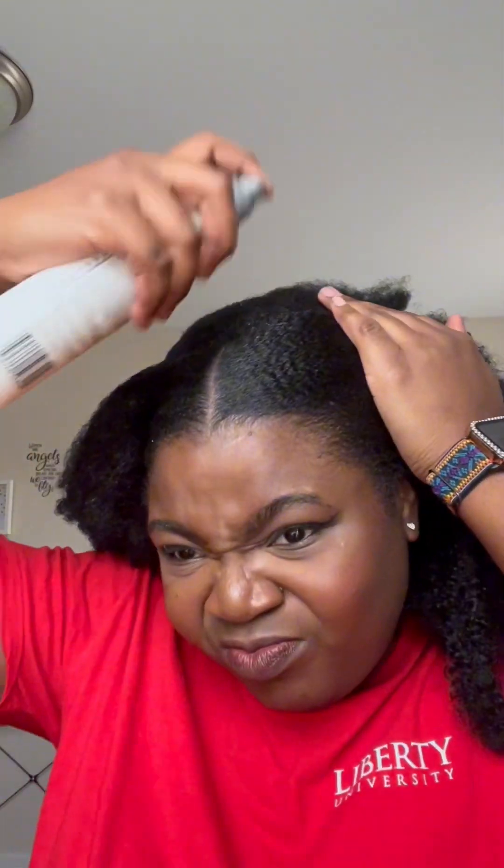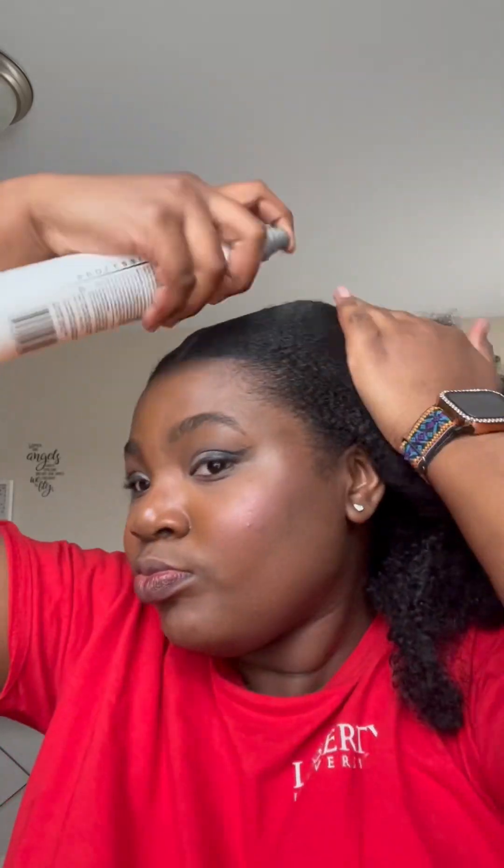I'm going to go ahead with some Suave oil spray just to hold down the hair a little bit more, and of course some mousse just to give it that extra love. Then I'm going to go ahead and tie back my hair so that the product I added can also dry.